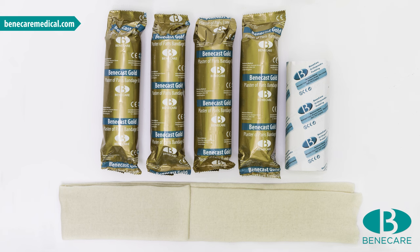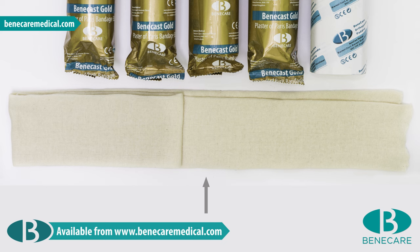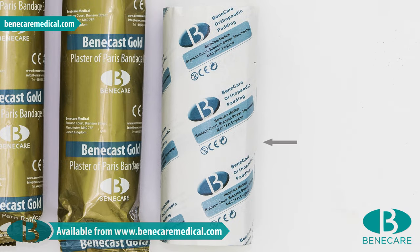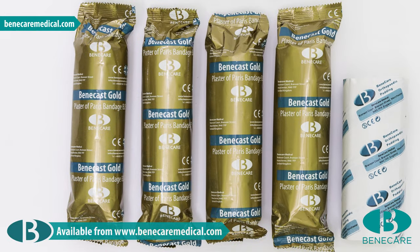The products required include 1 piece of 7.5cm Benecast stockinette, 1 roll of 15cm Benecast undercast padding, and 4 rolls of 15cm POP Gold.